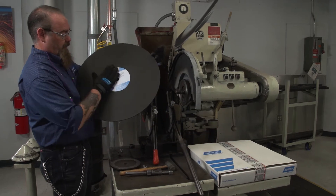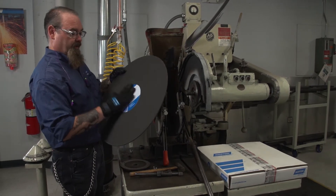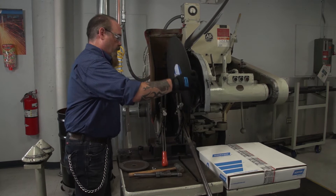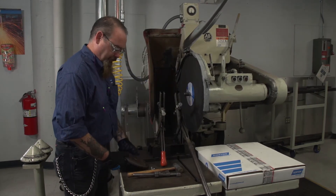You also want to make sure that your blotters are nice and clean, because as you mount the wheel, you want to make sure that they lay flat up against your flange.